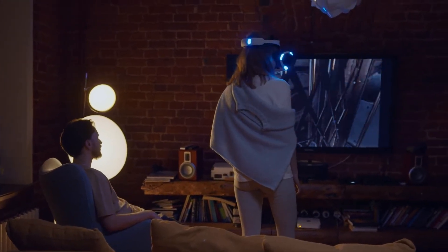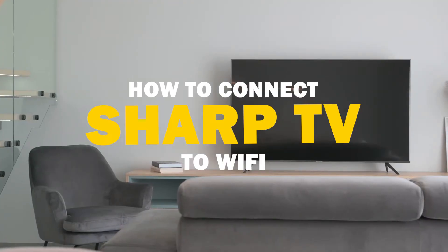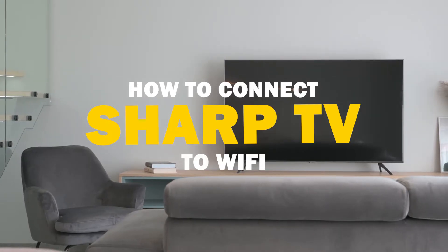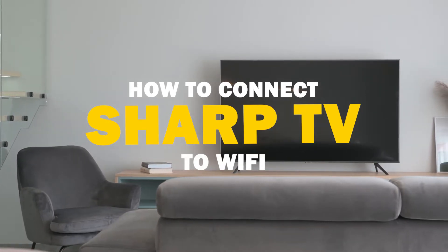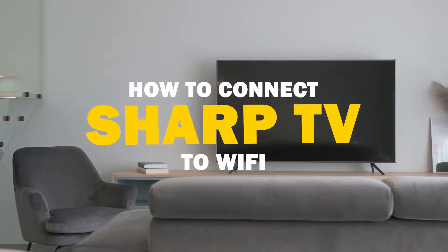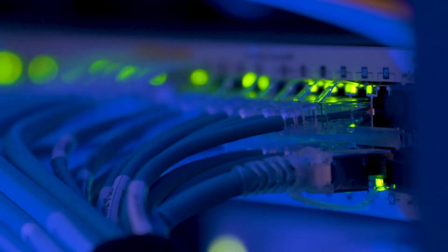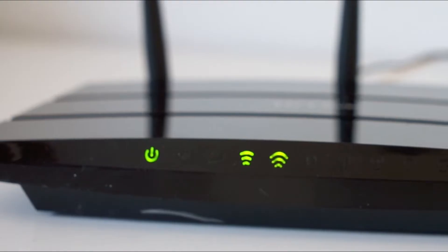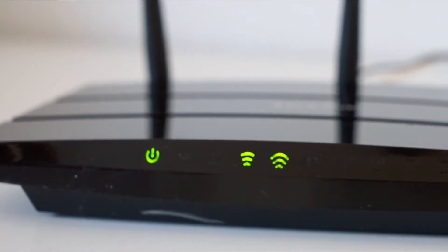Today we've got a common tech dilemma on our hands — a Sharp smart TV not connecting to Wi-Fi. But fear not, I've got some solutions and easy fixes for you to try. First things first, let's check the basics. Ensure that your Wi-Fi password is correct and that other devices can connect. If they can, it's probably a TV-specific issue.